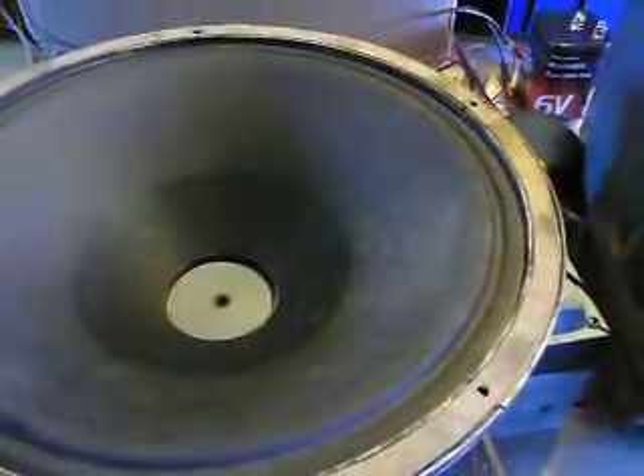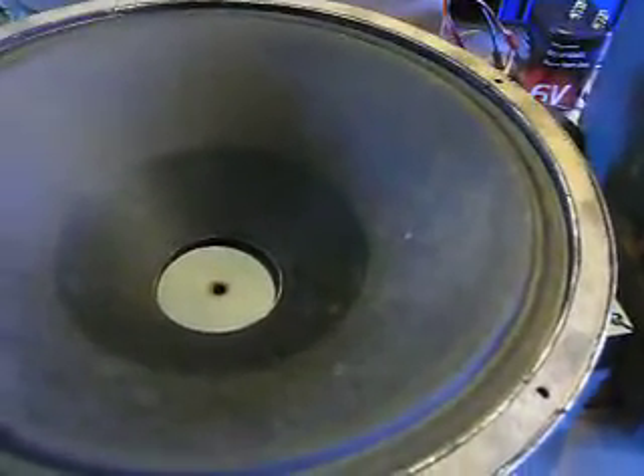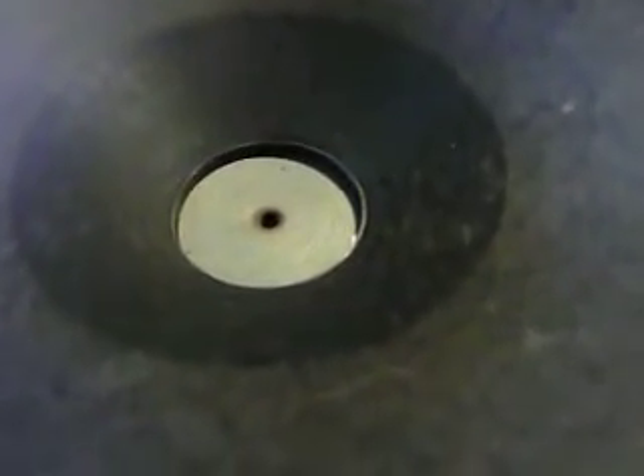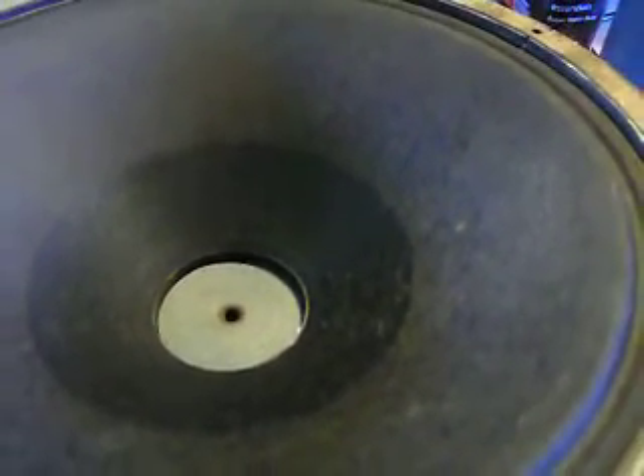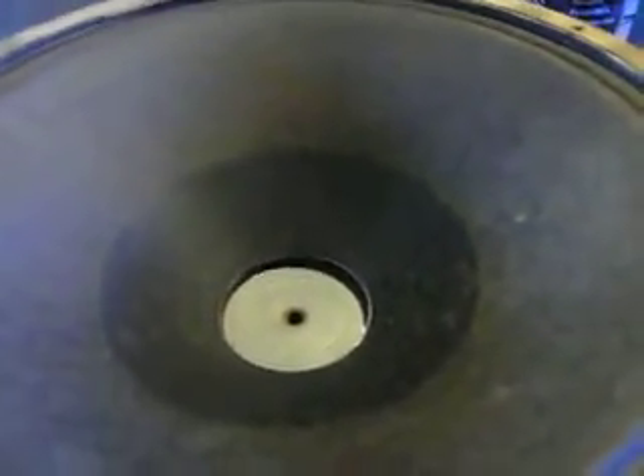That's 6,000 Hz. That's 600 Hz. 100. That's 50 Hz, but you probably can't tell with this camera. The audio is not very good. That's 30 Hz.